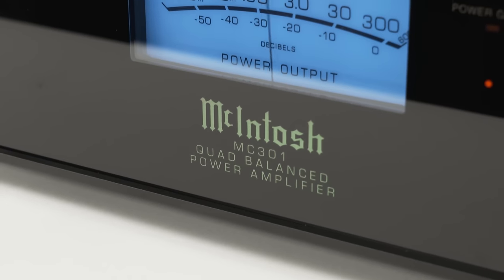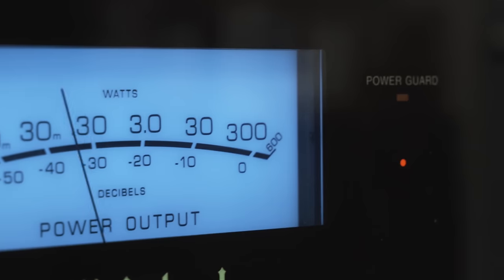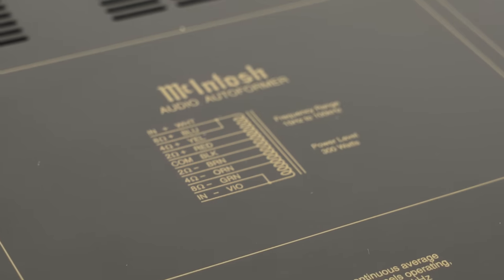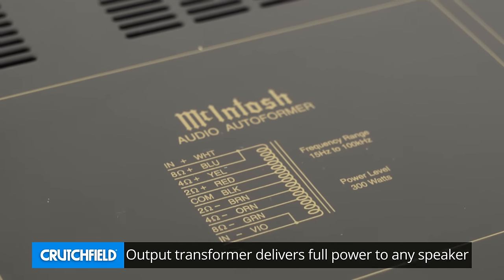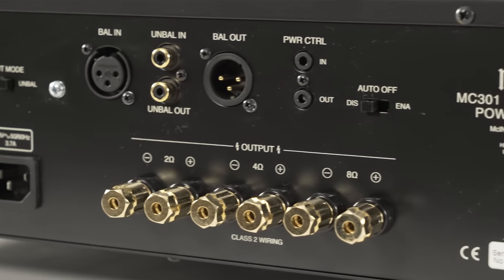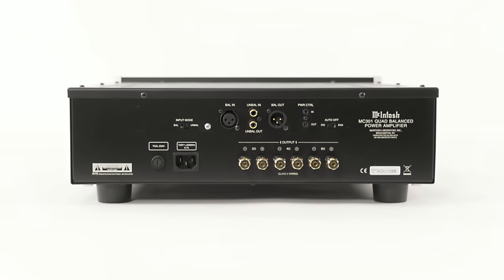It has the beautiful blue meters so you can stay within the power limits of your speakers. It has Power Guard to protect your speakers in case someone turns the volume up to 11 out of 10. It has McIntosh's output transformer, which means you don't have to ever worry about how many ohms your speakers are — 2 ohm, 4 ohm, 8 ohm, flat panel, box speakers. It has separate connections for different types of speakers on it.